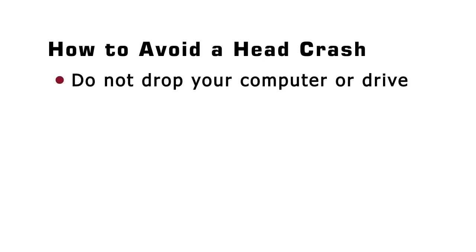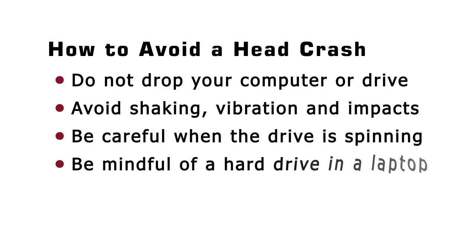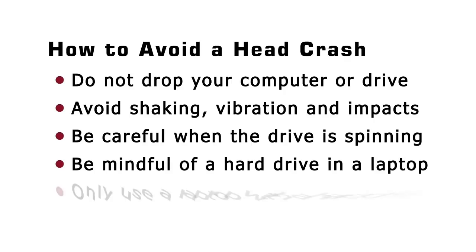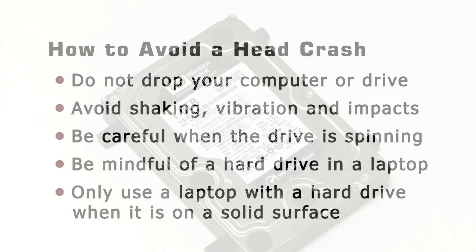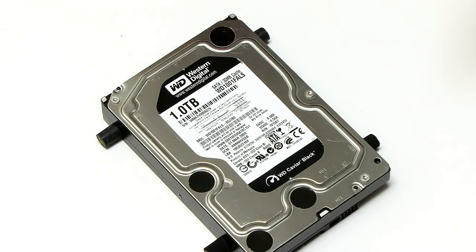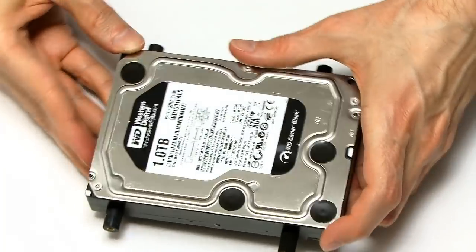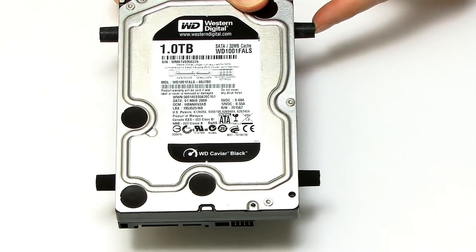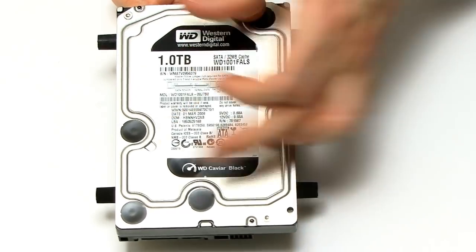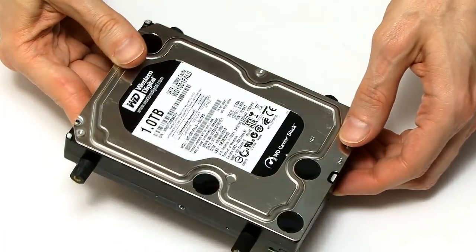The most obvious ways to avoid a hard drive head crash are to make sure you never drop your drive or computer, and that you avoid shaking, vibration, and sharp impacts, particularly when the drive is spinning. Laptop users need to be particularly careful — my personal advice is to never run a laptop that's got a hard drive inside it unless it's sitting on a solid surface. In a desktop PC, the hard drive is inside a machine that should be fairly safe, but you can still make sure you haven't got vibration problems by fitting anti-vibration mounts. You can see on this drive taken from a desktop PC, it's got little rubber things on the sides that screw into the drive, and then that screws in turn into the case.